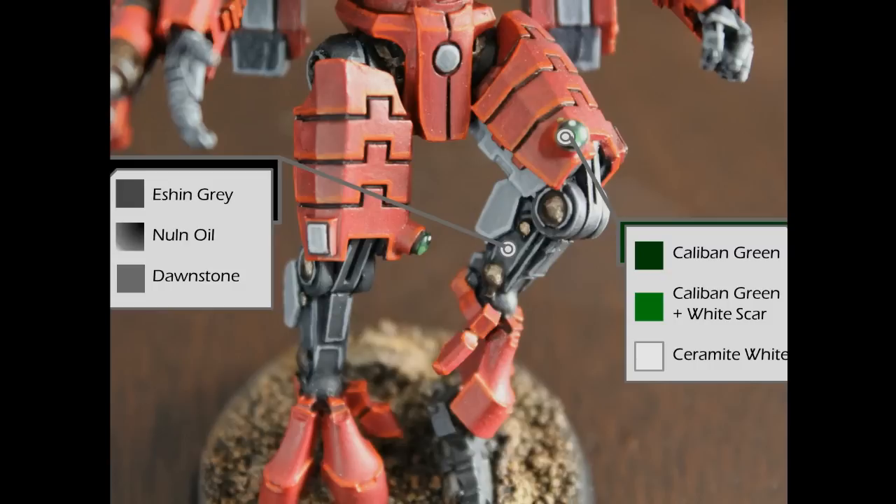For all my sensor areas — anything I want to have an optical look — I paint green to create a green lens effect. I use a base of Caliban Green and then highlight progressively with mixtures of Caliban Green and White Scar. There are lots of videos on the gem effect technique, but basically for a circle you make progressively smaller crescents within it with lighter colors, then place a white dot at the top of the circle where light is supposed to be penetrating the lens. I really like the contrast of the green against the red — it looks nice and has a great pop to it.